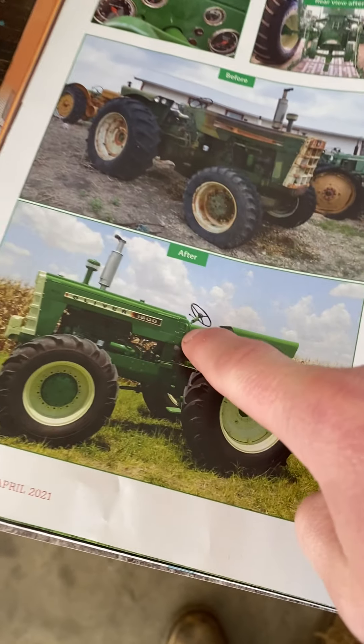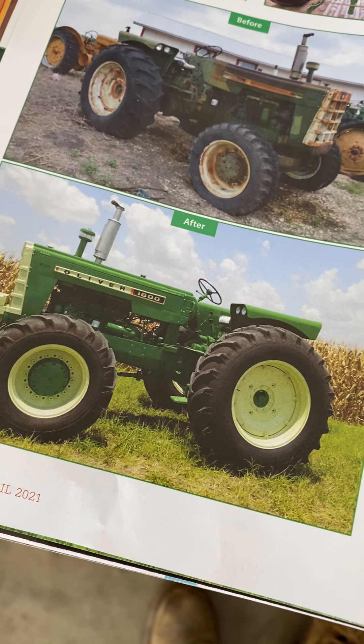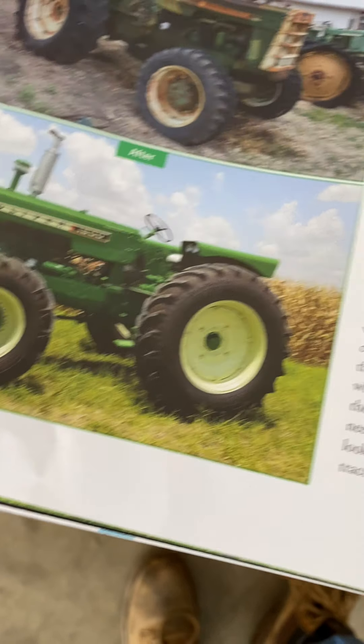On the 1950 — those of you that don't know, they did make four-wheel drive 1800s. They may have made four-wheel drive 1600s too; I know they made a 1900. The 1600 four-wheel drive I'm not 100% sure about, but the 1800 they definitely did — it's right there in the book.